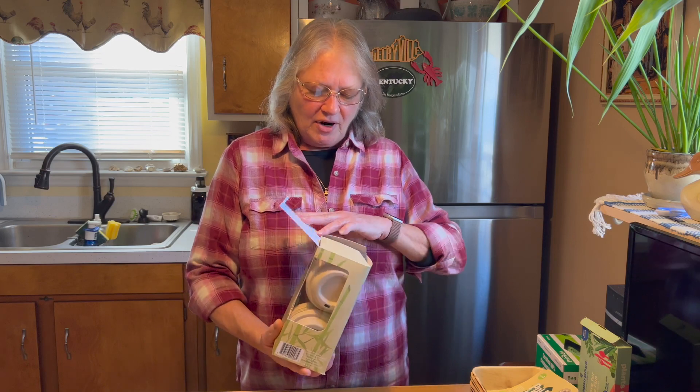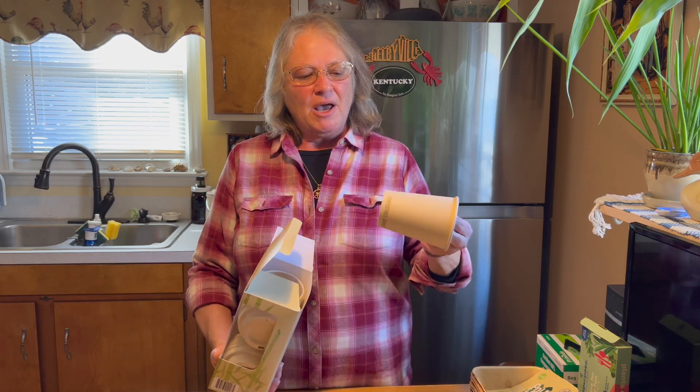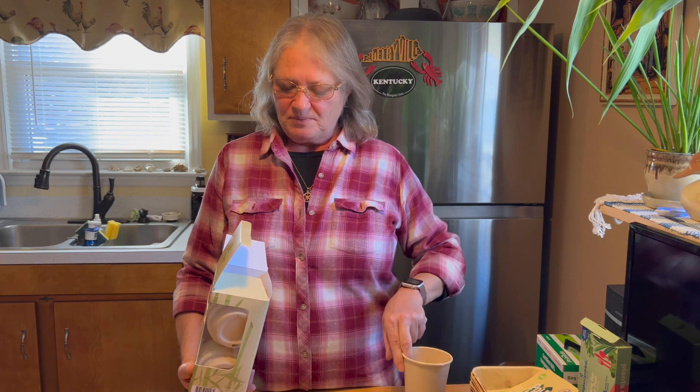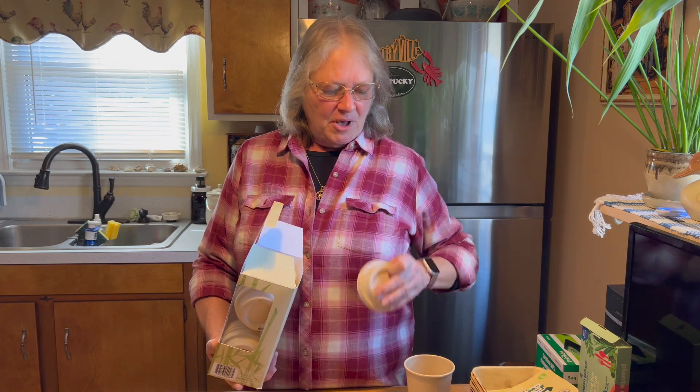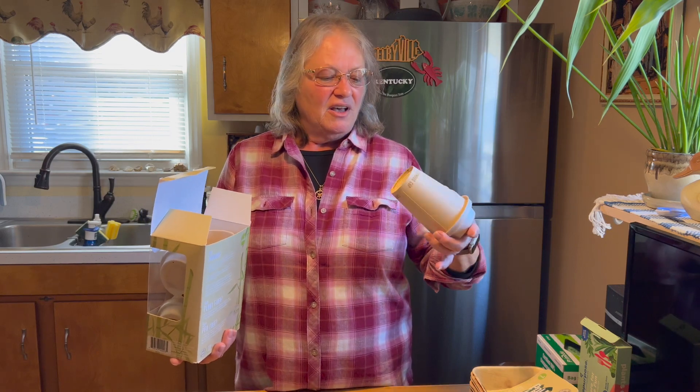I drink a lot of coffee, and when I'm on the road I don't use metal cups or mugs because I camp — there's no place to wash utensils, dishes, or bowls. I don't have an RV, I have a tent and an SUV with no sink. I've run a test on these bamboo compostable cups with plant-material paper lids. I tested one for three days — black coffee for three days — and they did not leak.